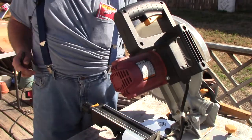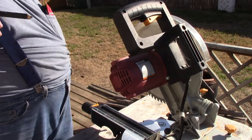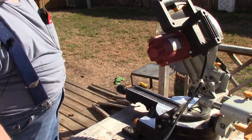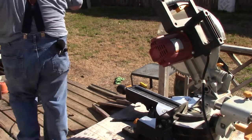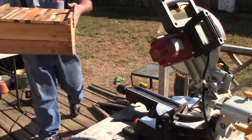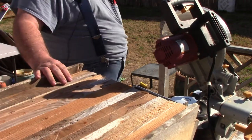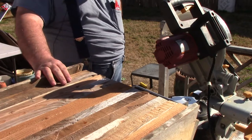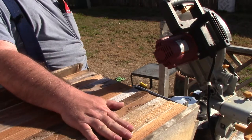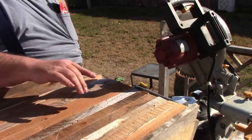We have the top bars finished on one of the swarm boxes, and I'm going to go ahead and show you that. Just get the saw out of the way a little. There it is. Got the top bars in, got it screwed together. Still got to put an entry hole in it, a piece across the top to stop the top bars from moving. And I got some scrap plywood over there I'm going to cut a piece out of and put on top of it.